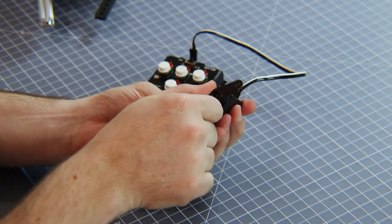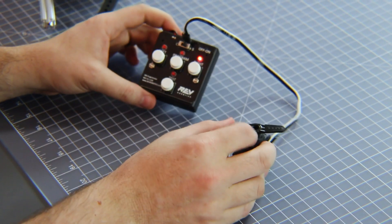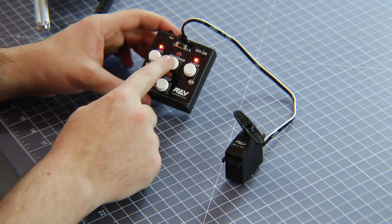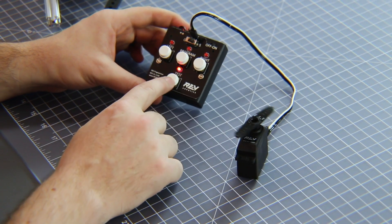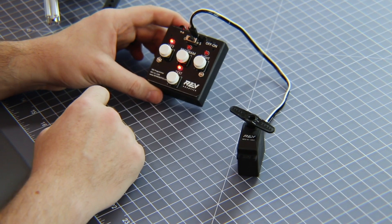Move it to the right as far as you want and press Right. Move it to the left as far as you want, press Left, and then hit Program. This will now rescale the ranges of your servo. If you go back to Test, you'll see that it will only stay within the ranges you just programmed. It's that simple, and you can program any ranges up to 280 degrees.